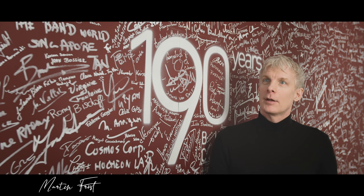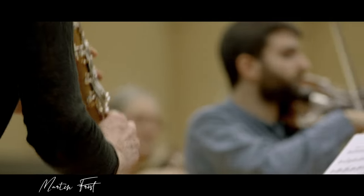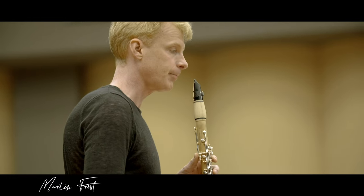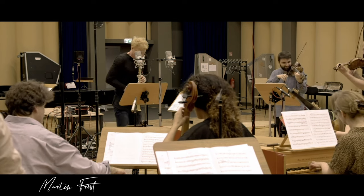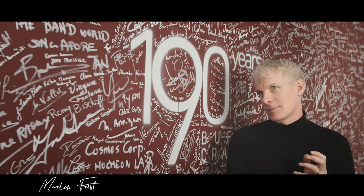Buffet Crampon presented this prototype of the boxwood clarinet, which I was really excited about. And we went into this thought that we should create a new repertoire for the clarinet. And Sony Classical came with this idea with the Vivaldi. And I thought that was a great combination of ideas. So we almost missed the Vivaldi as a clarinet player.